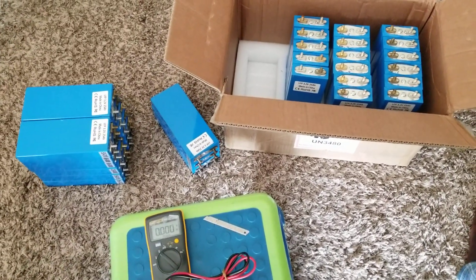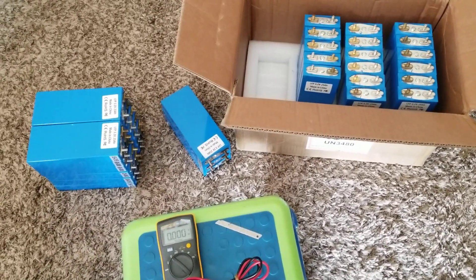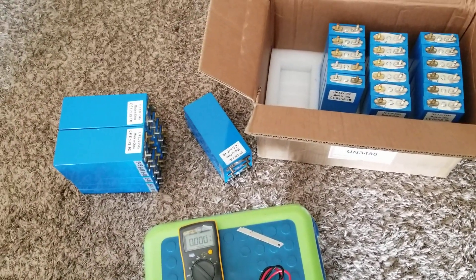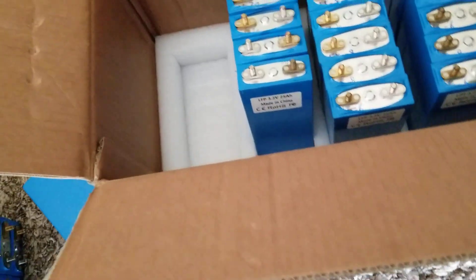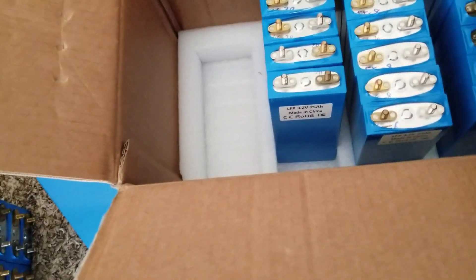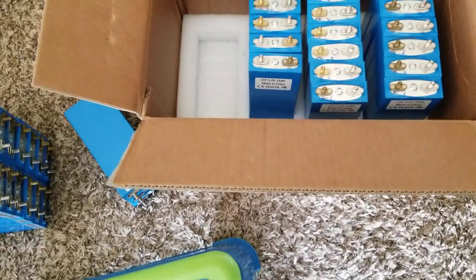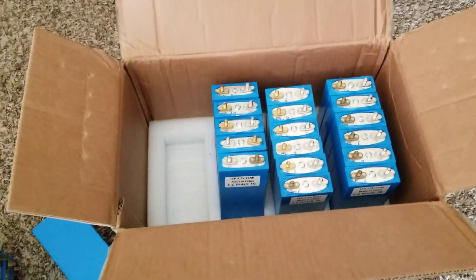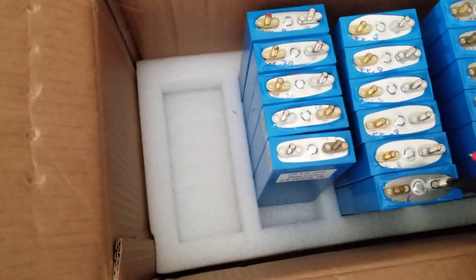JW Solar USA, live from the Minnesota Command Center. Thanks for watching — like and subscribe. So the batteries are already sorted out. I have 17 modules here — that's 6, 12, 13, 14, 15, 16, 17 — and they are properly balanced at 3.2 volts.